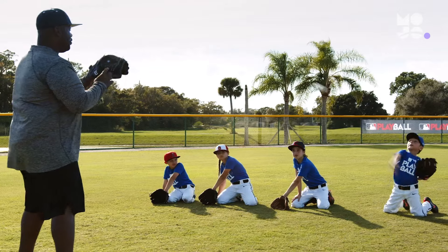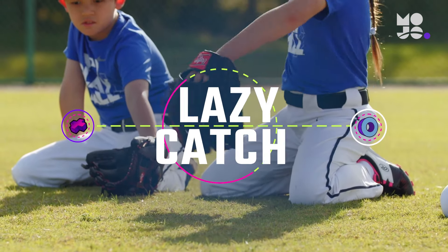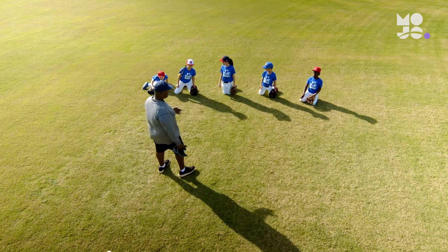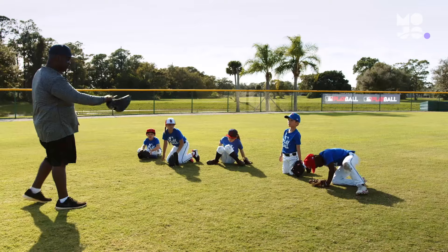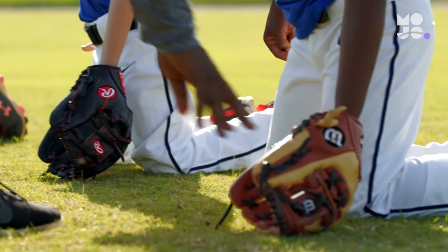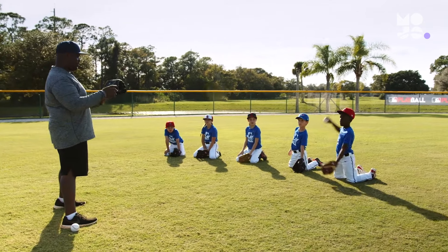Players learn to read and field grounders in this game we call Lazy Catch. Divide your team into groups of five. You grab a ball and stand 15 feet away from the first player in line. Whether you're playing softball or baseball, the game is the same. All five players get down on both knees without resting on their heels. They place the fingertips of their gloves on the ground as you roll a grounder to them one at a time.